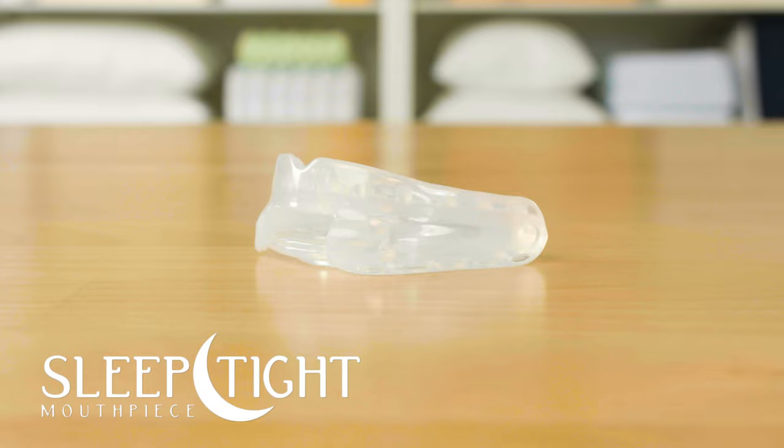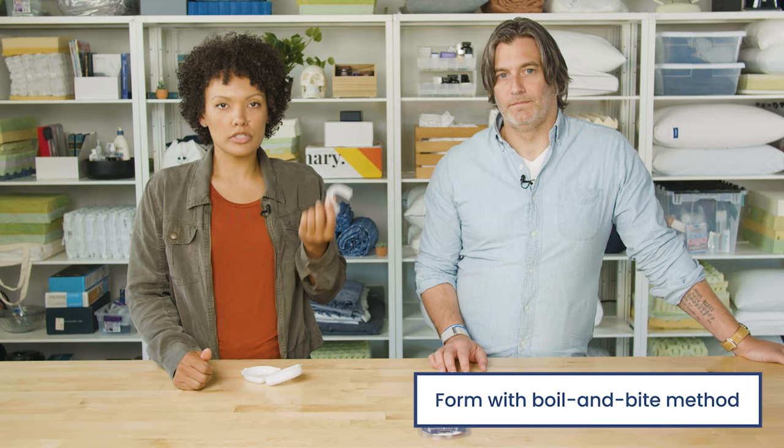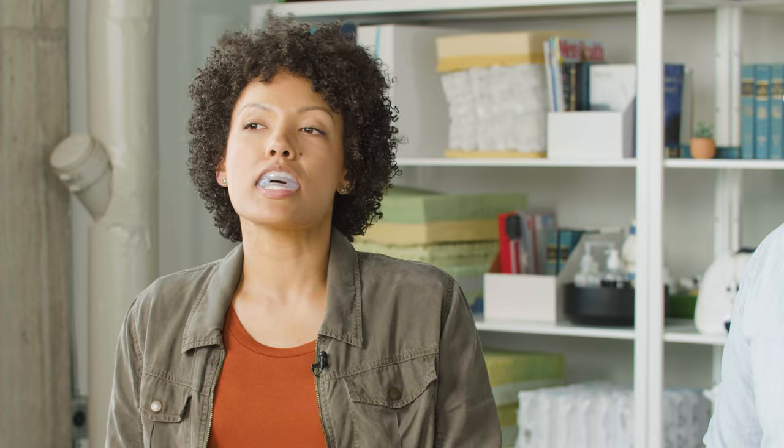Next up is a combo device — a TRD and an MAD. An MAD is a mandibular advancement device, which actually pushes your lower jaw forward to open up your airway. This is made from a malleable plastic that's free from latex and BPA, and like some others, you can form this using the boil and bite method. Once it's formed to your mouth, it pulls your jaw forward like a traditional MAD, and it also gently pulls your tongue forward too. What's notable on this one is they have a small hole in the front, so it helps with airflow and you can actually breathe a little bit better through your mouth.